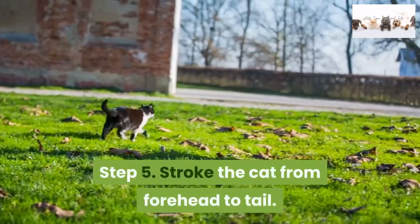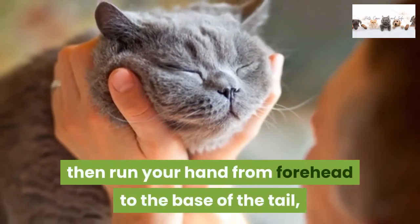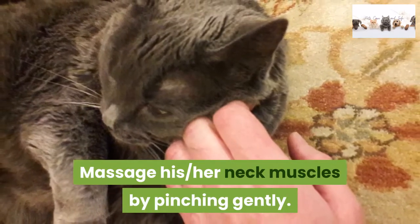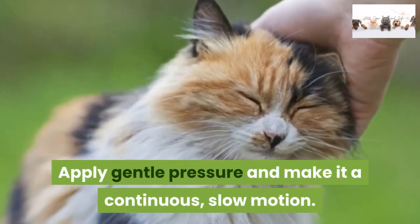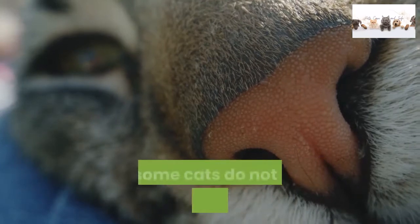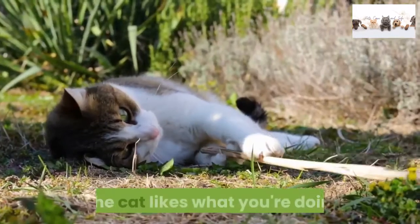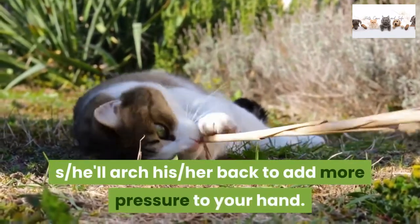Step 5: Stroke the cat from forehead to tail. Pet the forehead, then run your hand from forehead to the base of the tail, going from head to tail repeatedly. Massage her neck muscles by pinching gently. Apply gentle pressure and make it a continuous, slow motion. Work only in one direction — forehead to tail — as some cats do not like back to front strokes. If the cat likes what you're doing, she'll arch her back to add more pressure to your hand.